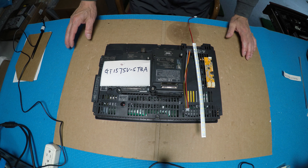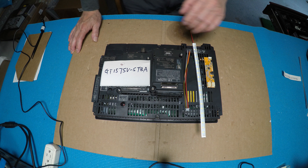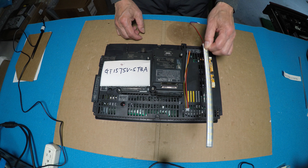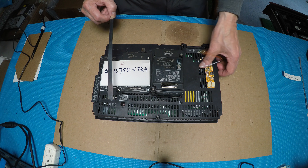Hello. In this video I would like to show you how to upgrade this Mitsubishi HMI from CCFL to our LSBR series LED kits. The LED kit includes the LSR series L-strip, six-pin pigtail, and one driver.